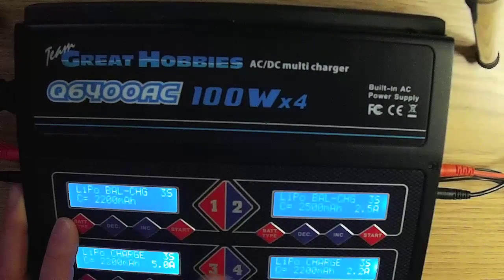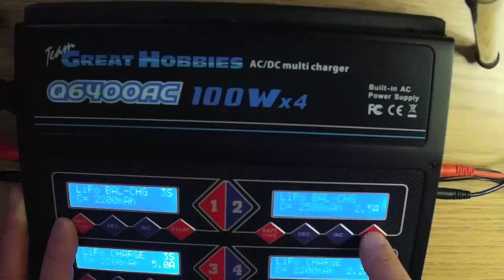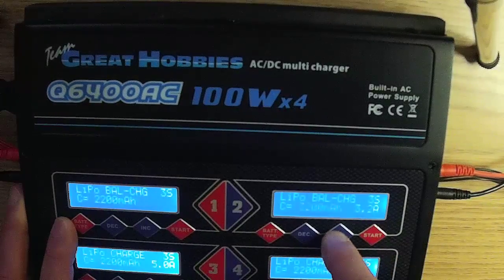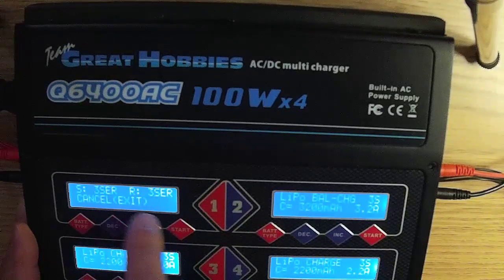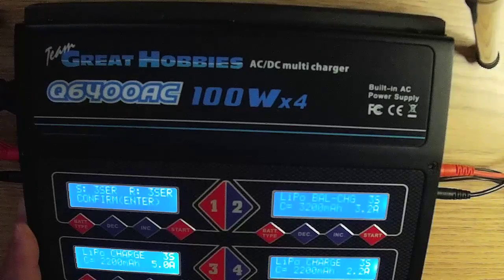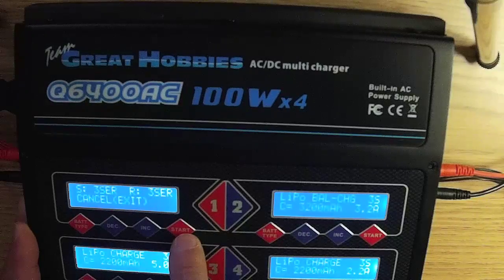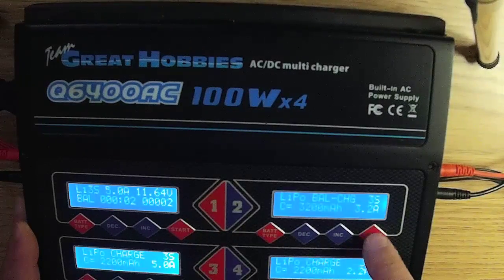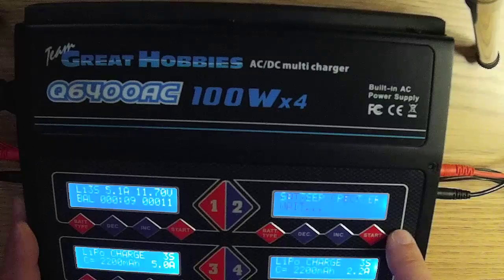Press the start button to confirm the battery particulars. On charger two, select 3S, 3200mAh, and 3.2 amps for the charge rate. Press and hold the start button. Just before charging begins, a confirmation screen will appear. The R tells you how many cells the charger found, and the S is how many cells you set — ensure these match. If R and S do not match, do not start the charging process; without pressing any buttons, the process will automatically cancel. If R and S match, press the start button to confirm and the charging process will begin.